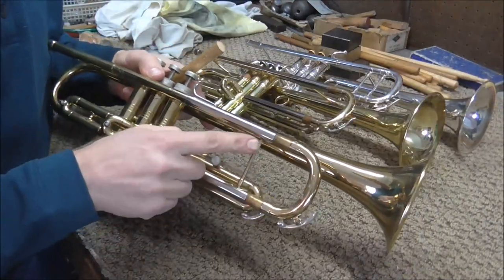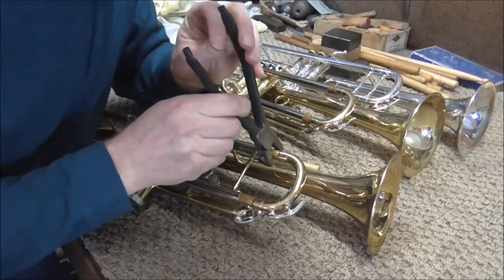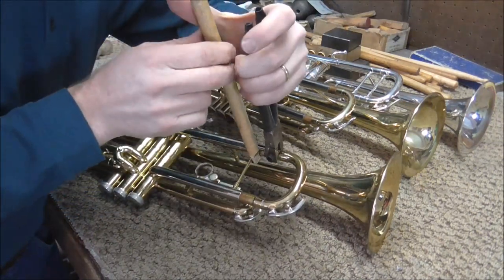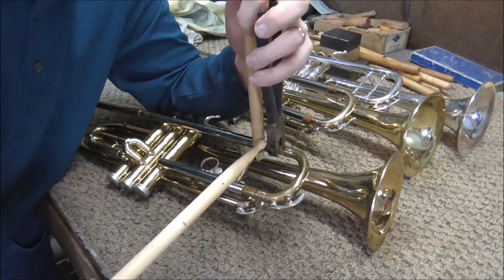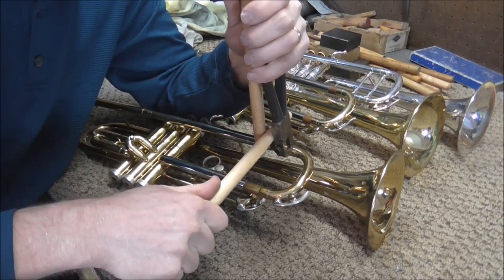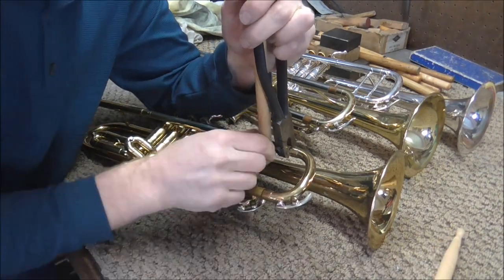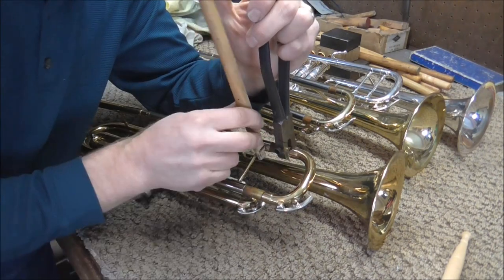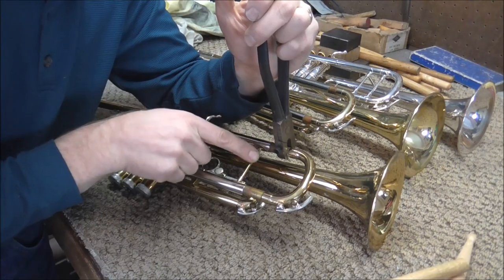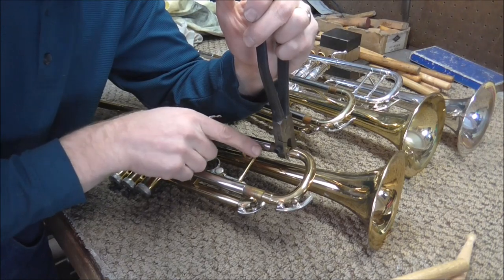This is a different trumpet, but if the trumpet did have a brace here, one thing you can do is take the slide pliers, put them on there, and take a drumstick, put it there. Then take a second drumstick and put it between there, and just use the leverage — that almost always pulls it out, but you have to be very careful. Remember to keep the pliers square on the slide. To get the leverage, just move the drumstick — do not move the pliers. Be careful because you can bend the slide tubes if you're not careful, so if you see anything going wrong, stop immediately.